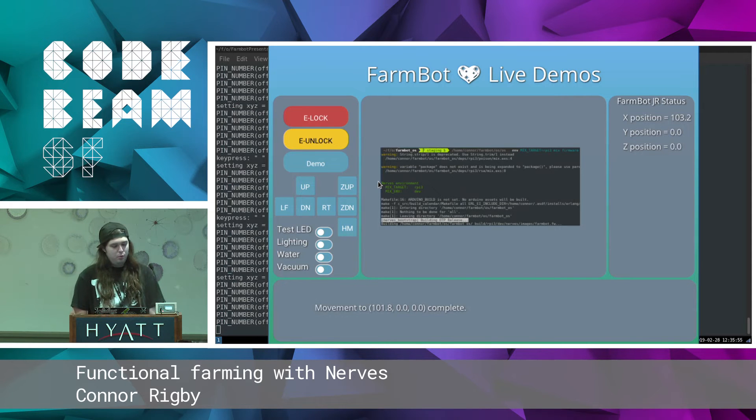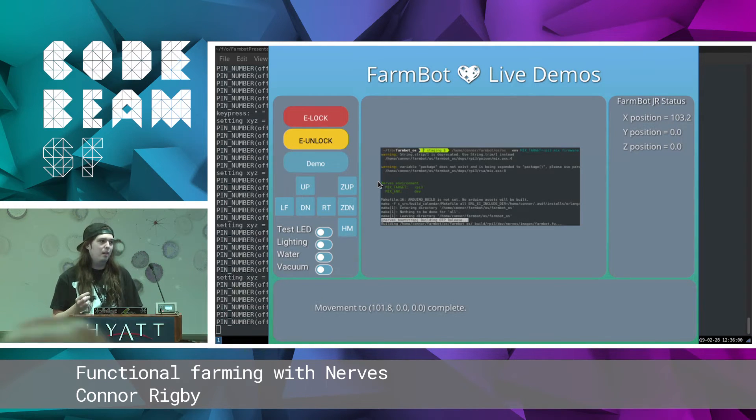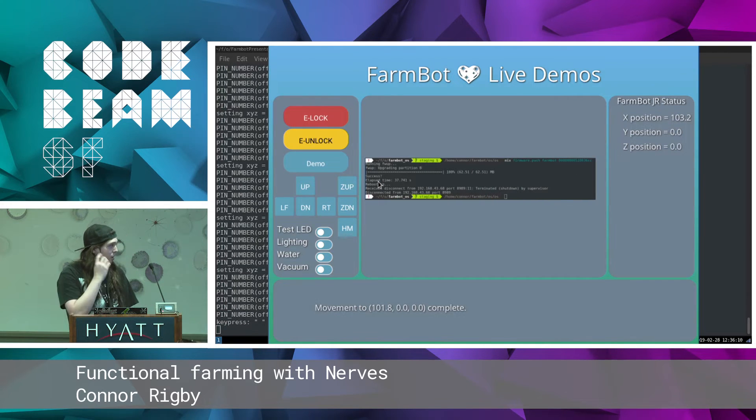Nerves builds out this tool, Mix Firmware. It takes the fwup config and merges it with your Erlang and OTP release as well as the Linux kernel and buildroot stuff that's all pre-cached by Nerves so you don't have to do it yourself, and bundles it all up. And now we need to get this code onto the device.